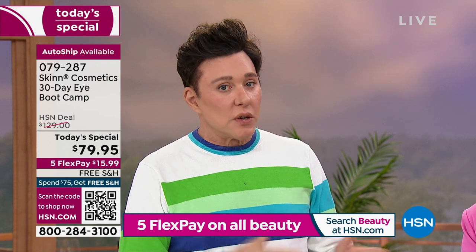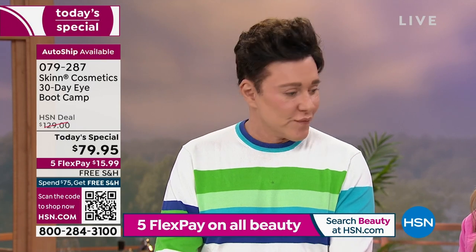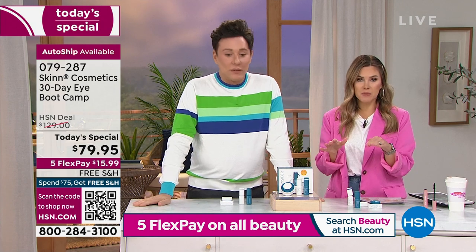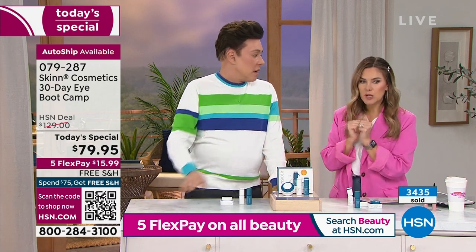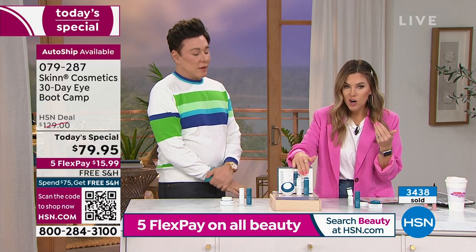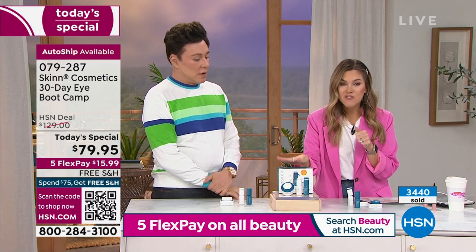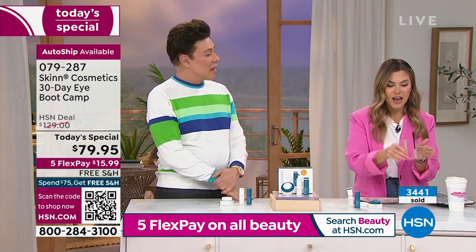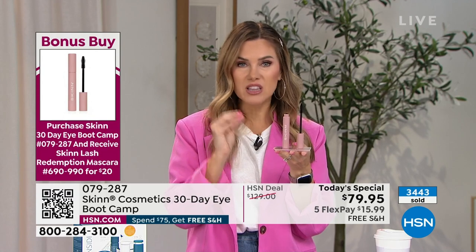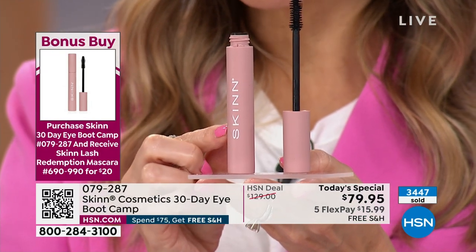Over 3,200 have been picked up and they're rapidly selling. You are getting all three full-size products — don't divide three into that price. This is a step system: one-two in the morning, one-two at night. If you're buying the today's special, you're going to love your eyes and be excited to wear eye makeup again — mascara, eyeshadow. There's also a bonus buy: Demetri's mascara, a multitasker that lifts, curls, and defines with a metal brush. Instead of $28 when you buy the today's special, it becomes $20.